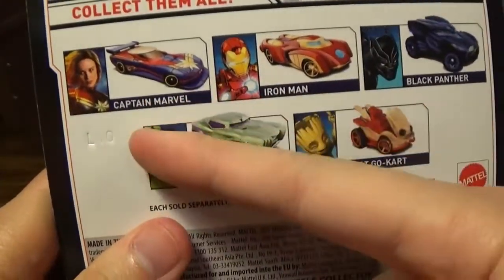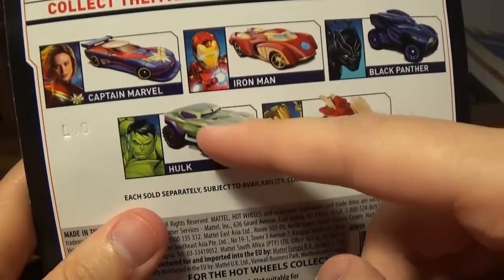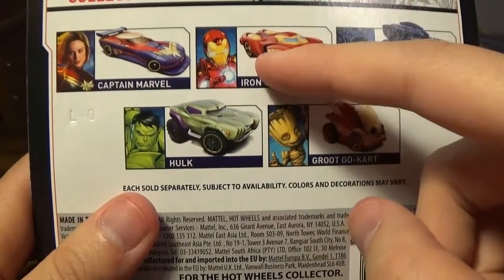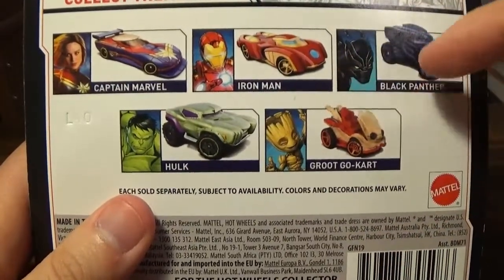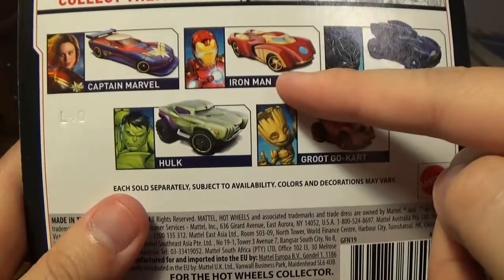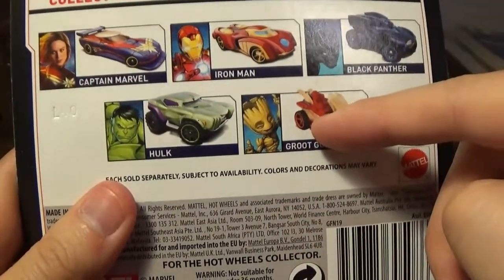I already took a look at Captain Marvel. I did see Hulk inserts, and I did see Hulk orange at the time when they released Captain Marvel. Iron Man — this is just a re-release of the Infinity War Iron Man. Same thing with the Black Panther card because I have both of them, but I did not review the Black Panther. I did review the Iron Man one — I called it the Iron Team or something.